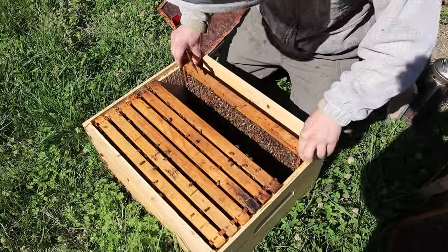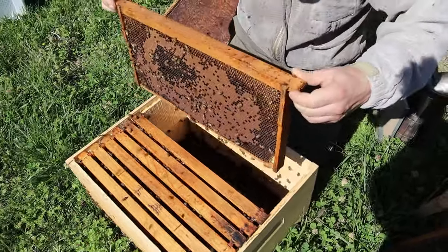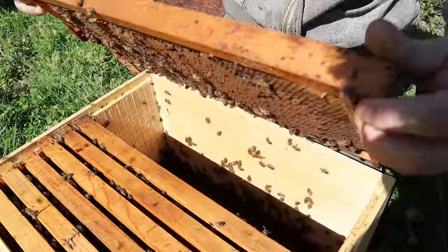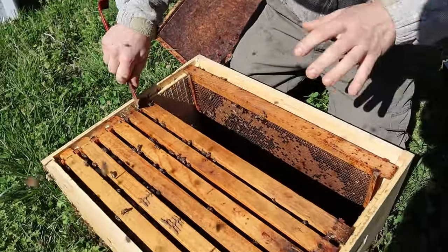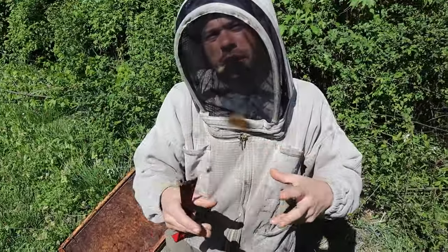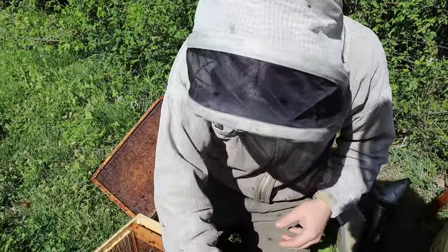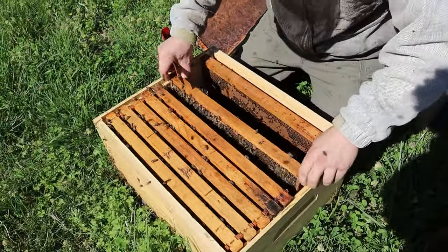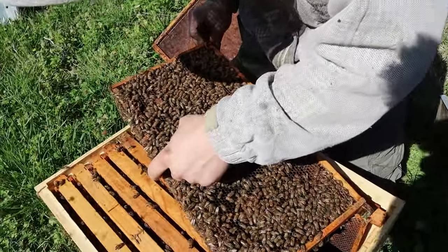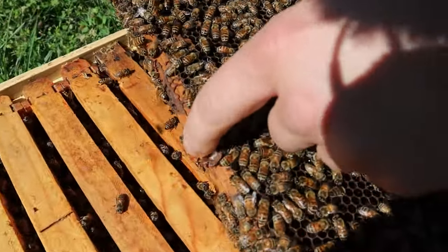Now we can be really quick here and just shake this off. We're going to be looking for those queen cups. Even if it's one that doesn't look like there's anything in it, we're probably going to go ahead and remove it in this case because this is swarm season. This is in their system. Right now that is going, and we've got to curb that. Check this cell out right here — just full of jelly. It's a great time of the year to raise some queens.